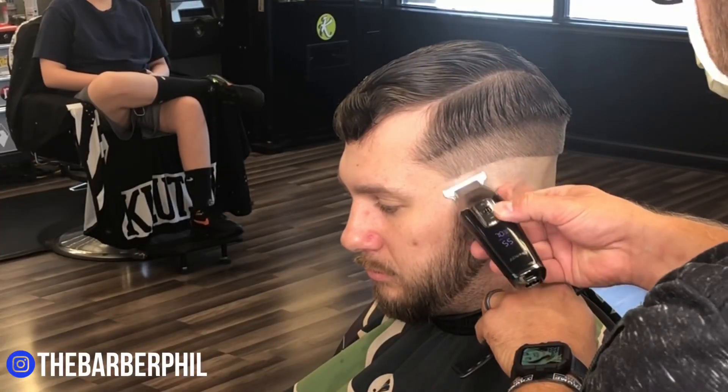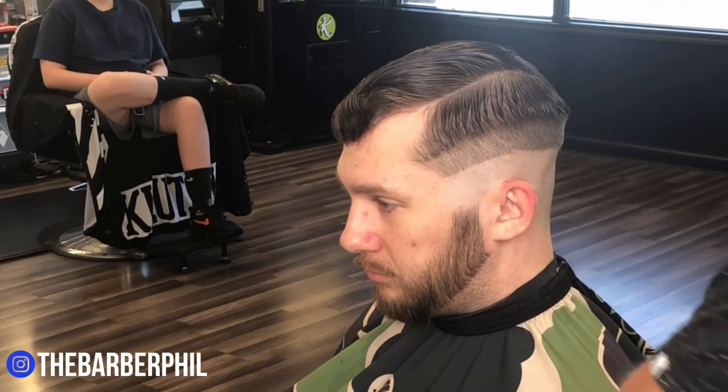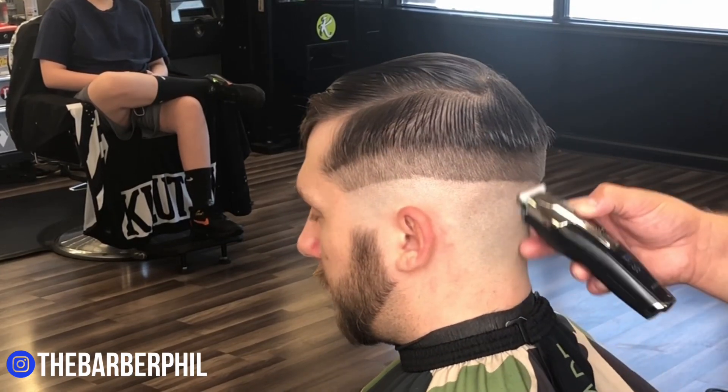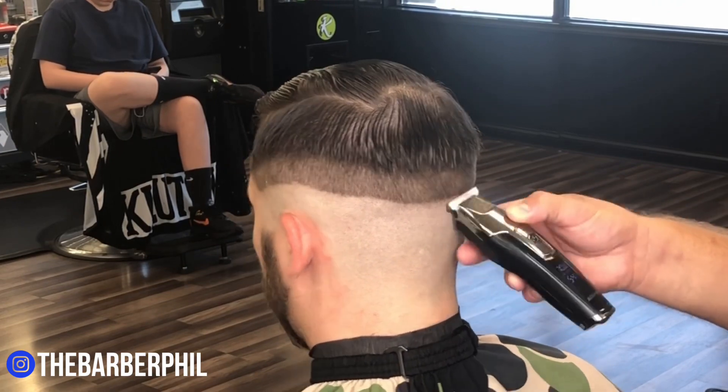With the bulk removed, we're going to come in and immediately attack that bald line using a backed-off trimmer, just flicking at the line to help remove it. Then we're going to come in behind that and use our Gold FX shaver and take this all the way down to the skin.